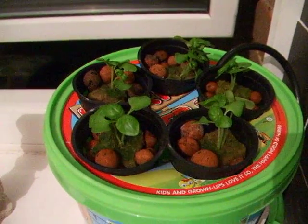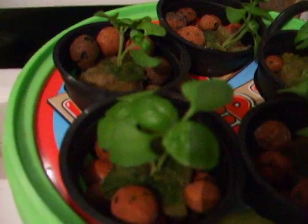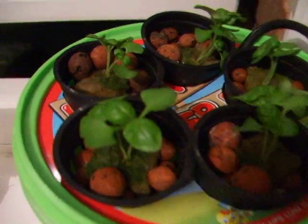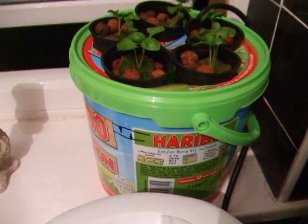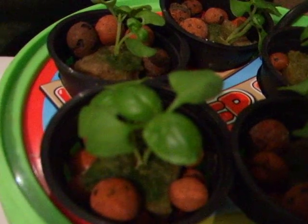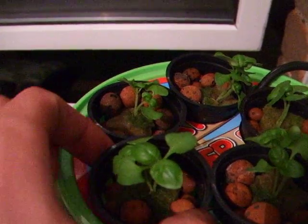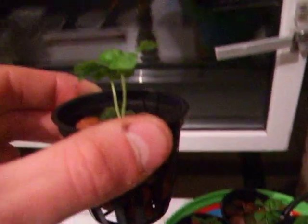Hello again, welcome to the fourth update on my Basil Bubble Bucket, which is a sweet tub. They look like they're doing well — very green, though you can't really focus very well. And the roots are doing very well; you can see there's more coming through.